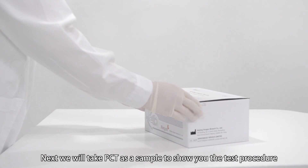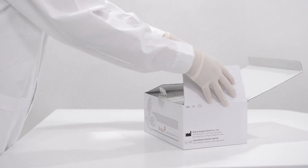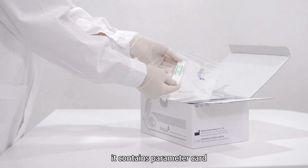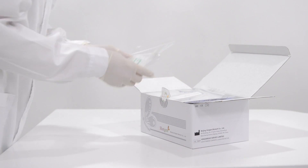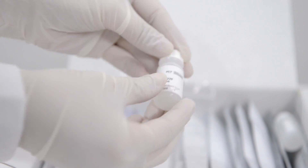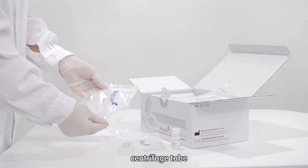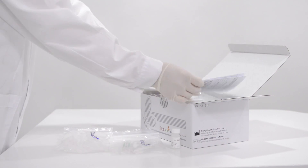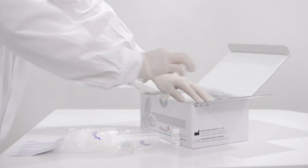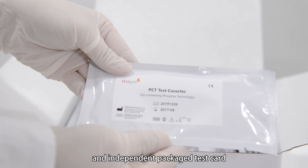Next, we will take PCT as a sample to show you the test procedure. Open the PCT kit. It contains a parameter card, diluent, centrifuge tube, product instructions, and an independently packaged test card.